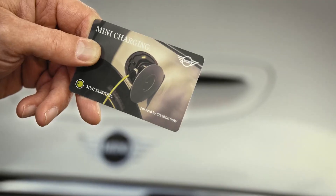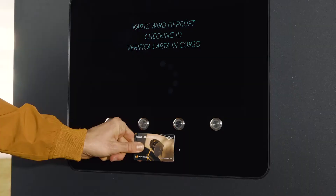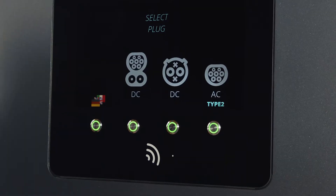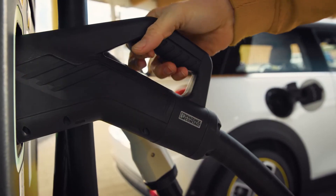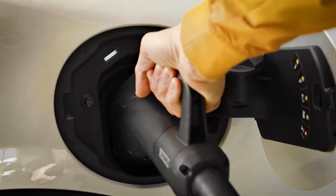At public stations, you might need a charging provider account or card, like this MINI Charging Card. The charging process needs to be started on the DC charging station itself. Plug the charging cable in firmly.